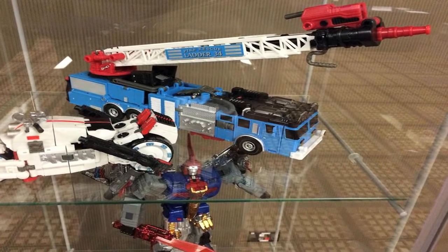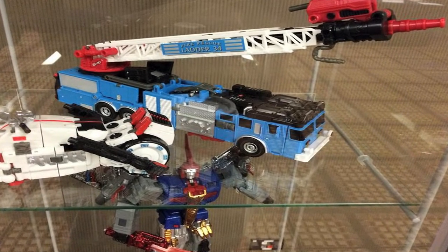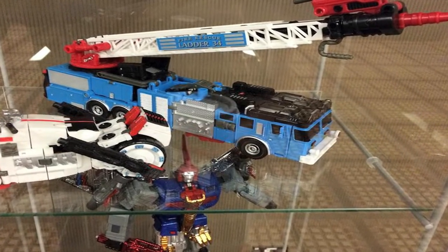This hydrant figure was also shown in alt mode at TFCon, with these images courtesy of Hotspot15 of TFW2005.